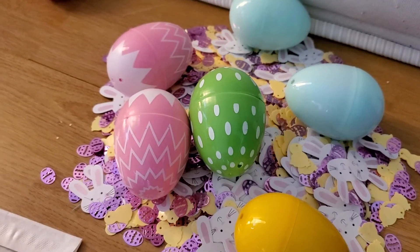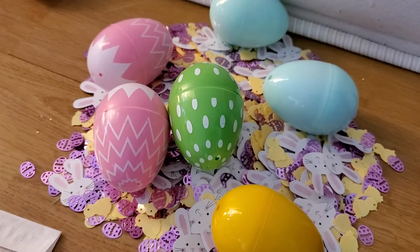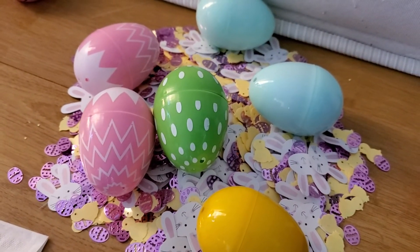Also, if you notice, at the end of the class you will get some Easter eggs with a surprise inside. And it's a mystery, so you have to be good.